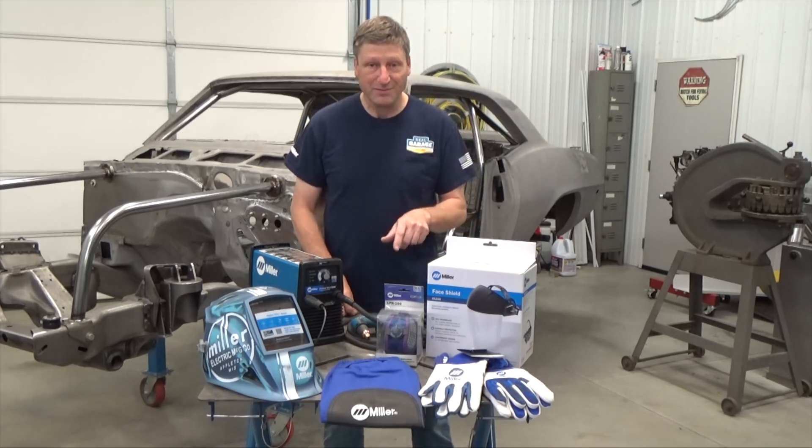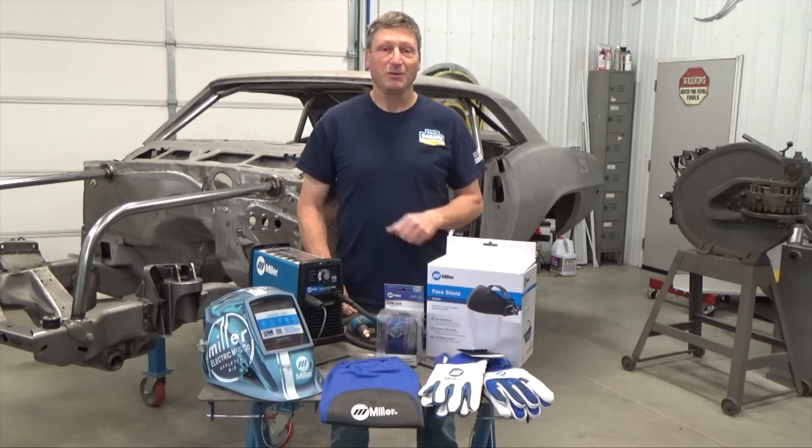Well, actually this stuff is mine. We'll send out some different ones.